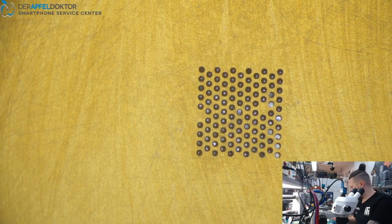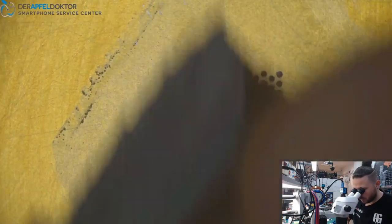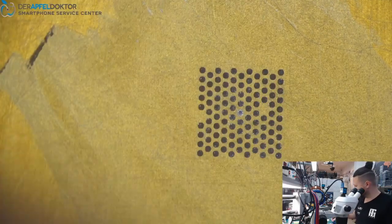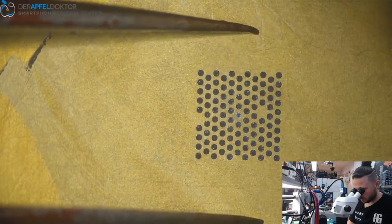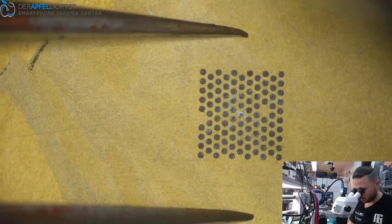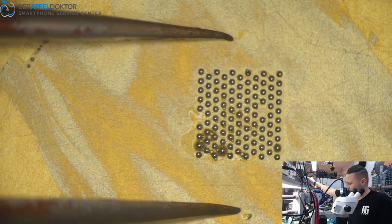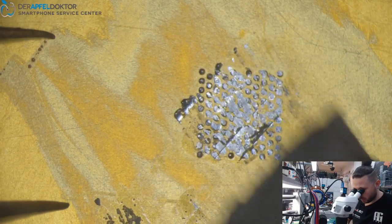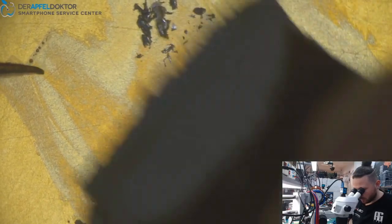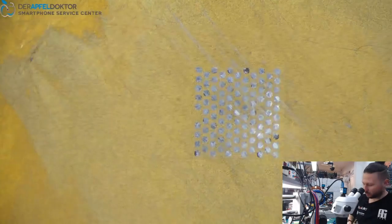Taking a little bit of solder paste — 183 — getting the solder paste into the stencil and doing the reball. You can see I just push down, because we already had solder on the chip. That's just what I wanted, so I don't need to clean up the chip beforehand. But don't push too hard because otherwise the chip can crack.